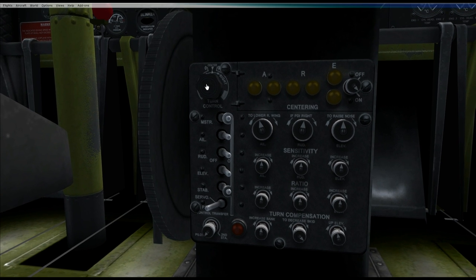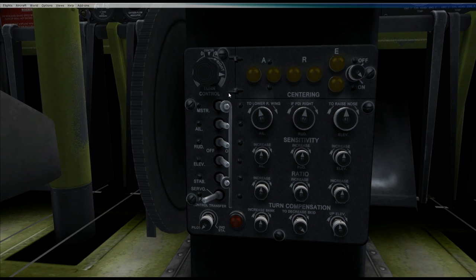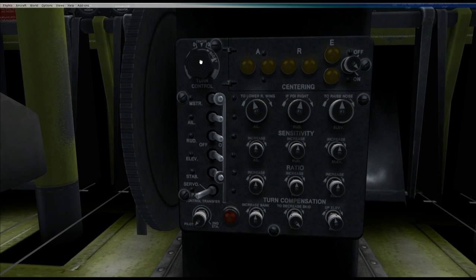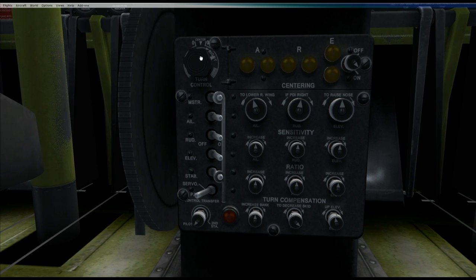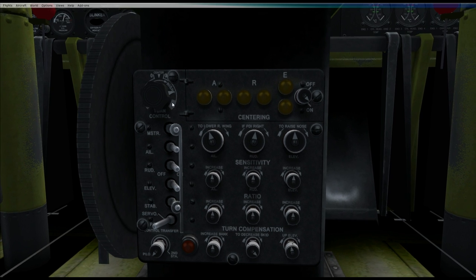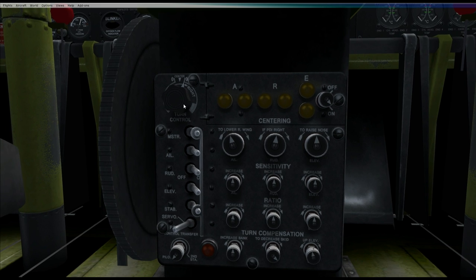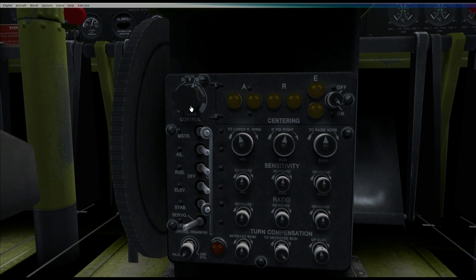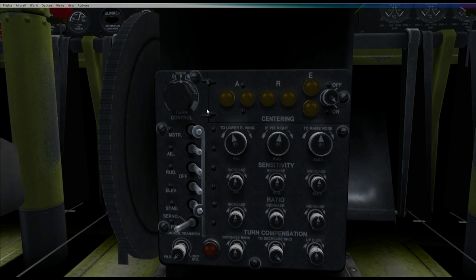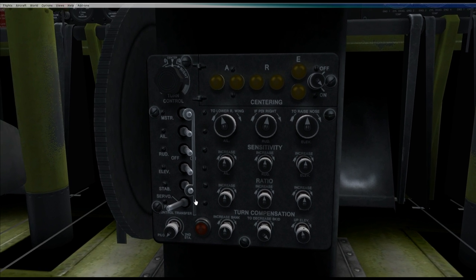Up here we've got the turn control. The turn control basically does what it says — you can order the Autopilot to make turns. Obviously don't turn the knob all the way to the end. The more you turn the knob, the harder the plane will bank. When you want to level off again, always return to zero first and wait for the plane to level before returning to centre.